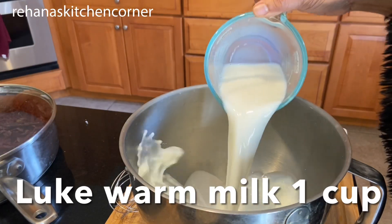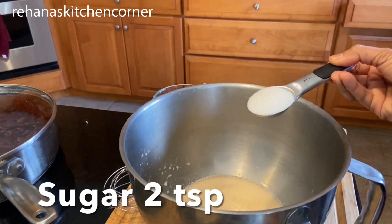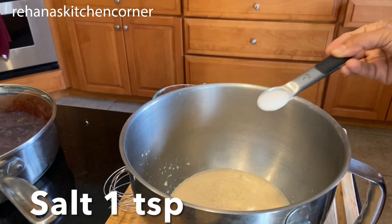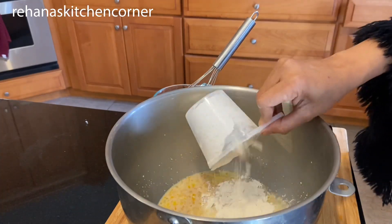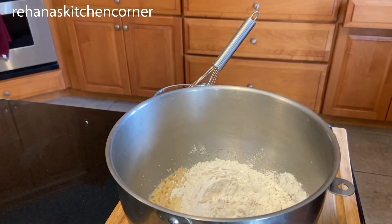For the dough: lukewarm milk one cup, add instant yeast one and a quarter teaspoon, sugar two teaspoon, add two eggs, one teaspoon salt — whisk it well. Then add three cups of all-purpose flour and mix it well.